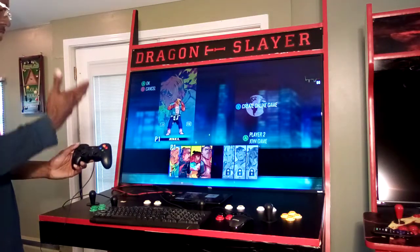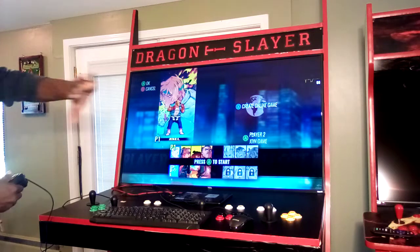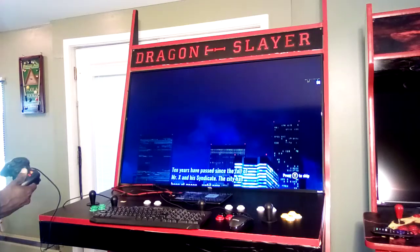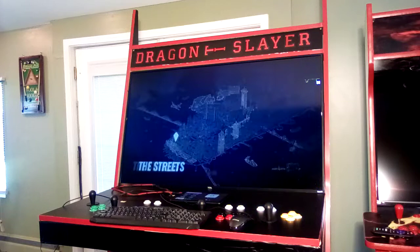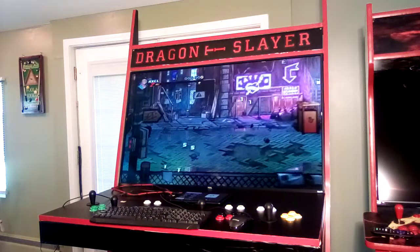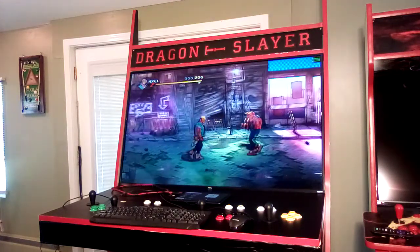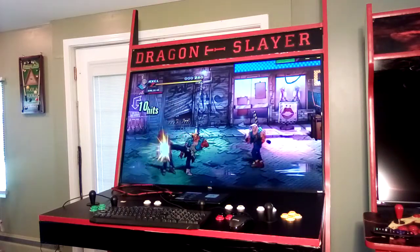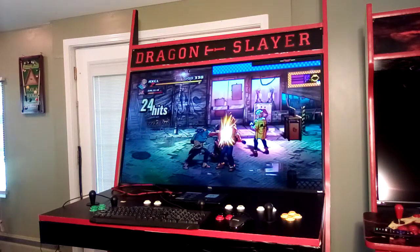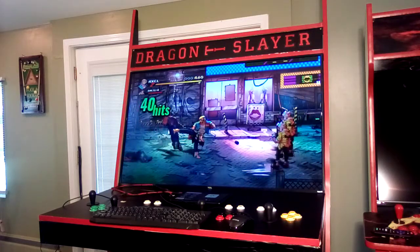I recommend Logitech wired and wireless controllers — they work best. I've experimented with quite a few controllers and they offer varying degrees of success, but Logitech is on the money 100%. I've got full effects on and as you can see, Streets of Rage 4 is running great at a steady 59 to 60 FPS on high settings.